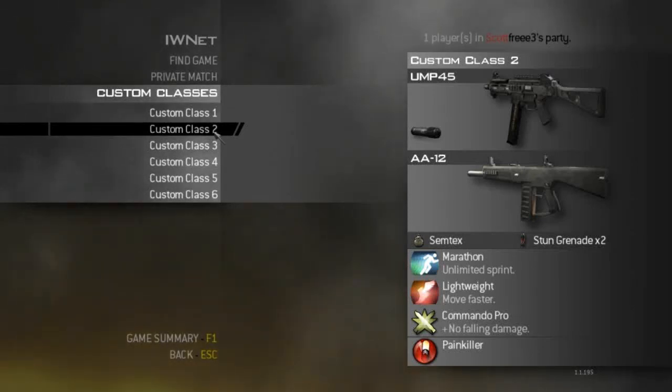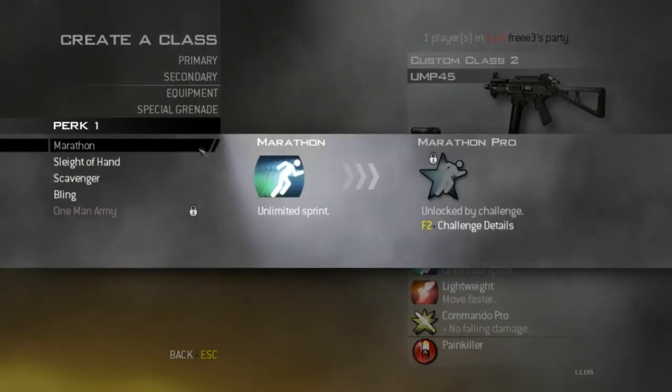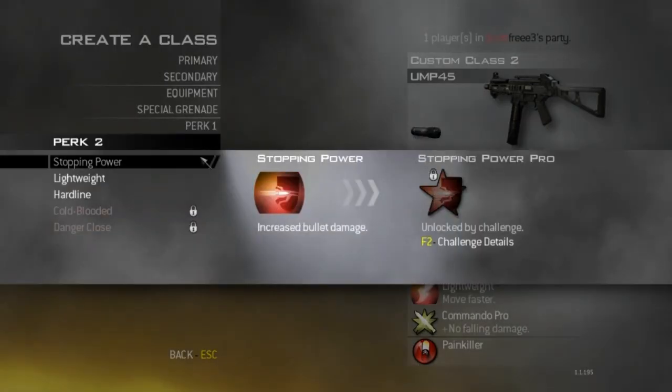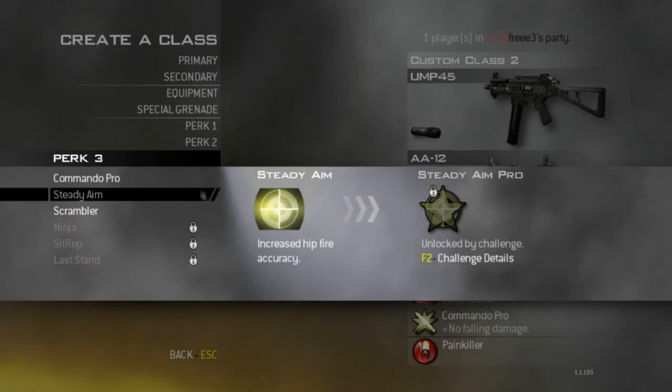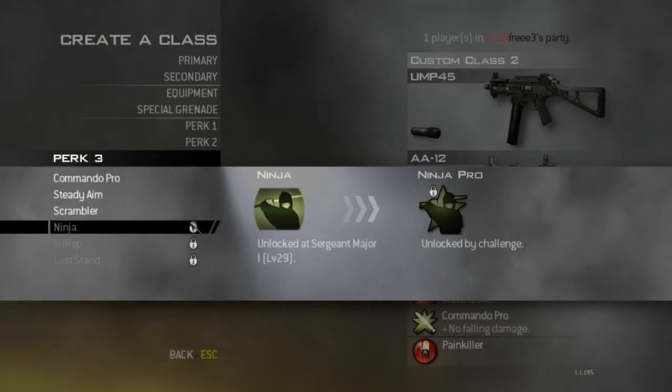Alright guys, Scott Free here and this is my UMP class. I would like you to tell me what you would like. I'm using Marathon, Lightweight, and Commando, and what I want to know is what would be the best thing — maybe Ninja? I haven't got Ninja unlocked at the moment, so if you still want that put it in and I will get it unlocked.